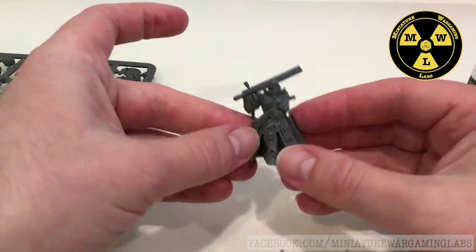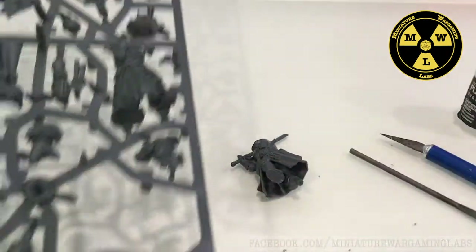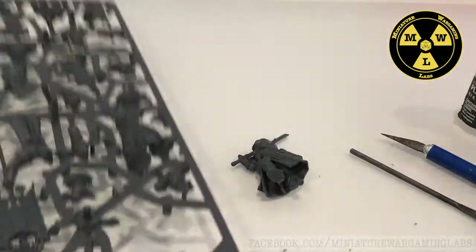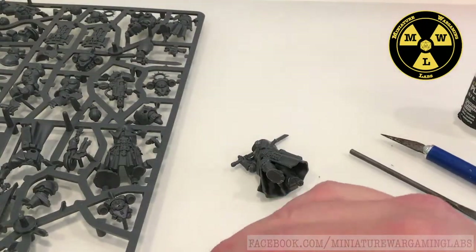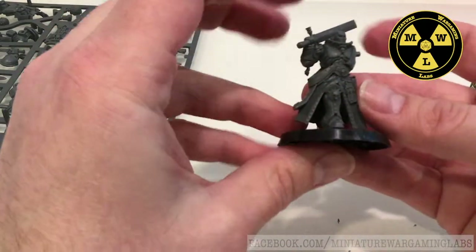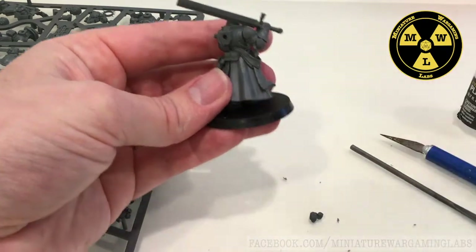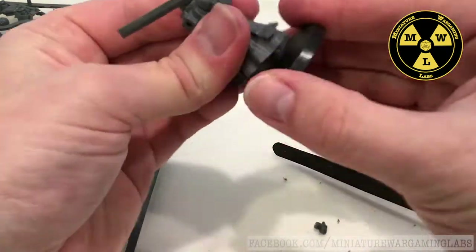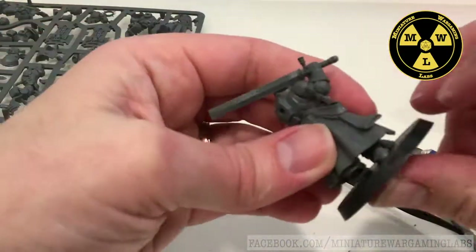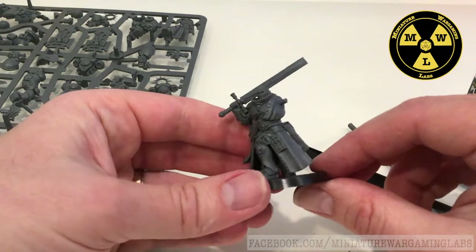Now we've got the majority of his body assembled. Let's find some stuff to decorate the base. I'm going to pick out this partial Necron skull — that's why I'll have him tie into the base, and I'll have the Necron skull go back there. Now we have him on his base and we've got a stable platform to work with, so let's start putting some of his other stuff on.